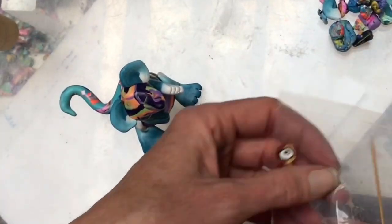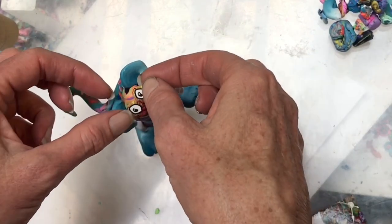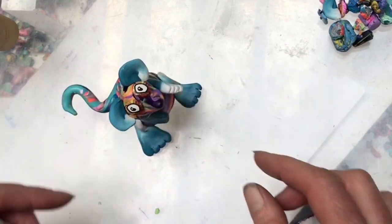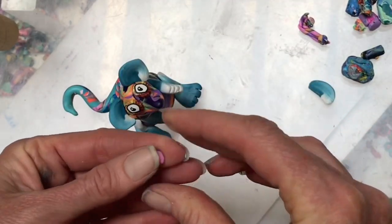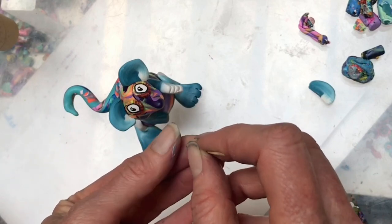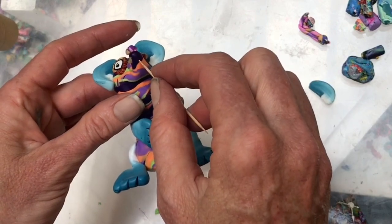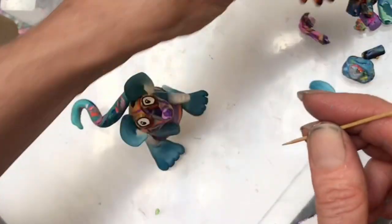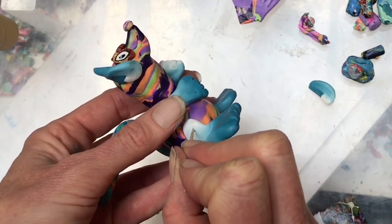Let's put on his eyes so he can come to life. I'll separate them a little bit so he's looking off to the side. Then look through your scraps and find a little something for a nose — a little ball works well. You can also use your toothpick to poke little nostril holes. That looks good on a lot of animals. A toothpick is handy for details like a little mouth, or adding texture with little dots, or even little fancy swirls.